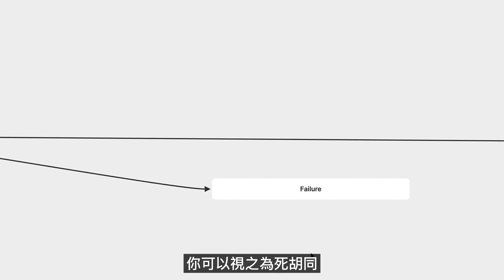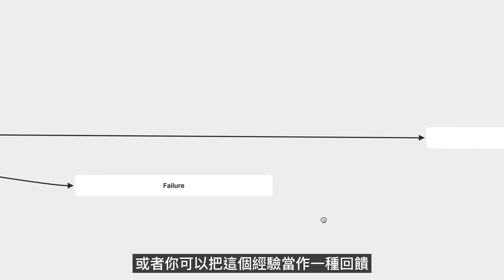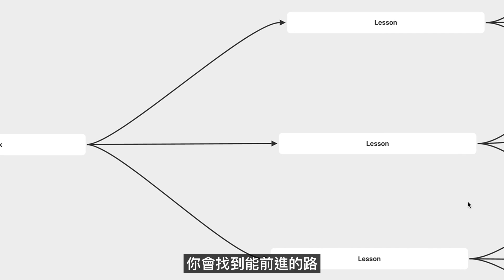Try to meet your failure with curiosity. When something doesn't work out the way that you had hoped, you have a choice. You can see it as a dead end — in which case, you're right, you'll find a dead end. Or you can perceive the experience as feedback — in which case, you're also right, except this time, instead of a dead end, you'll always find a way forward.